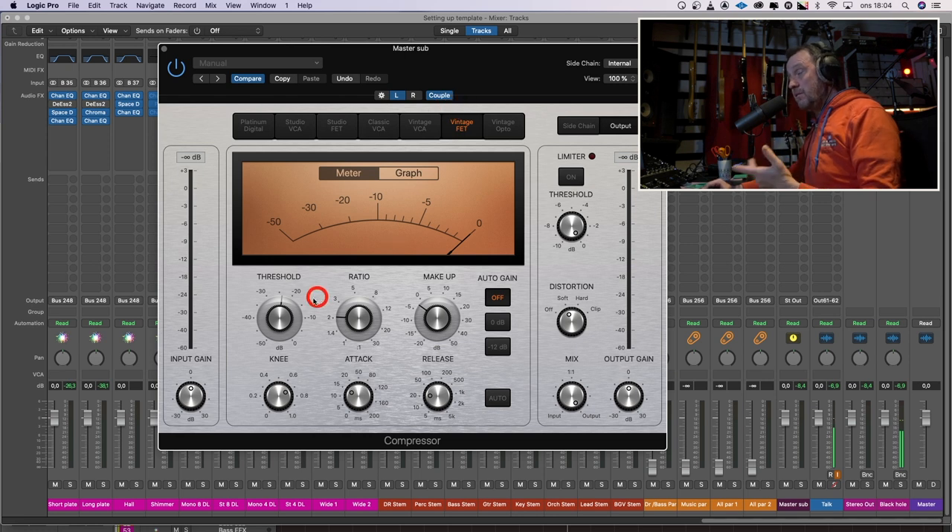When it comes to compression on a master, I try to do as little as I can get away with. All compressors make the stereo image less wide — they do. Even though I have this set up as a dual mono compressor, I couple it so everything affects both left and right, but it's like two mono compressors. Because if I have a big floor tom hit on one side, I don't want the other side to be compressed, which it would be if I used a stereo compressor.